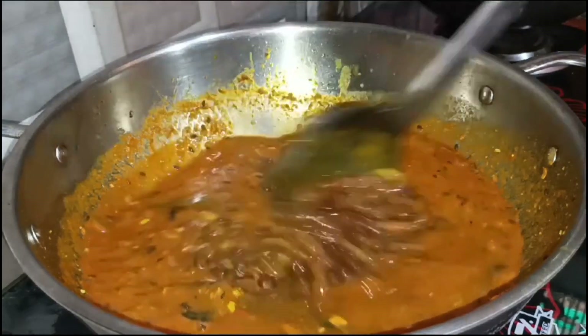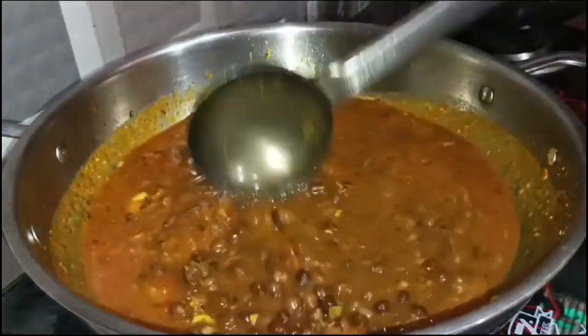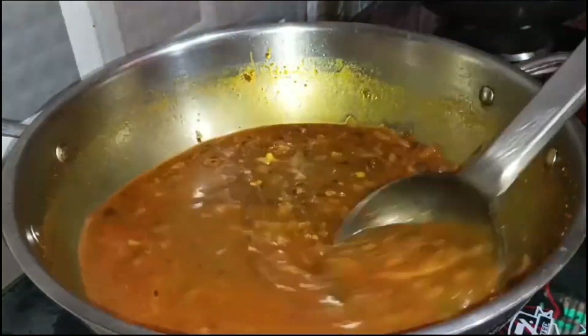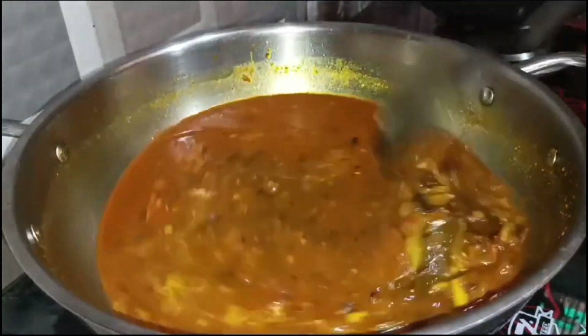We will mix it well with gravy. If we think the gravy is a little less, then we will add half a glass of water. We will add it in the sauce and put it in for 5 minutes.